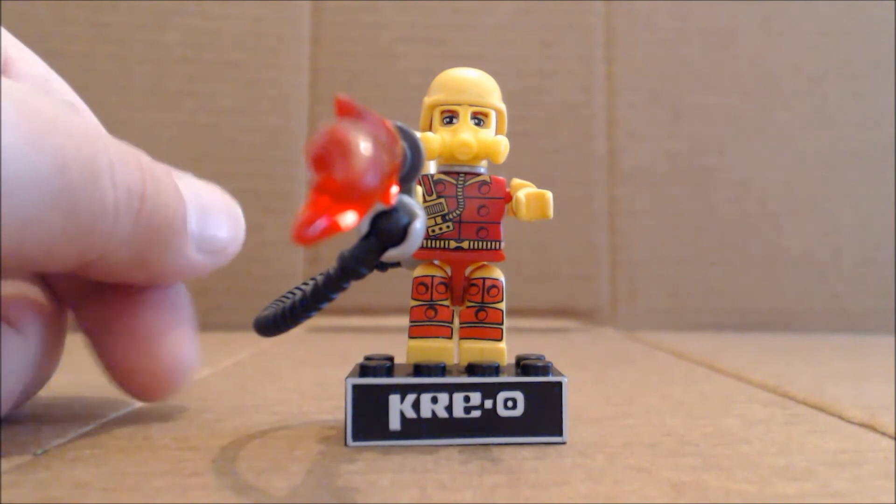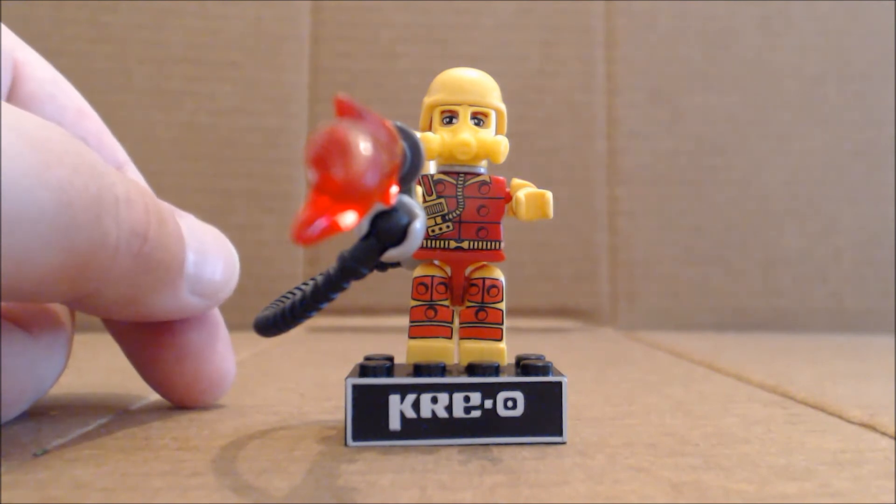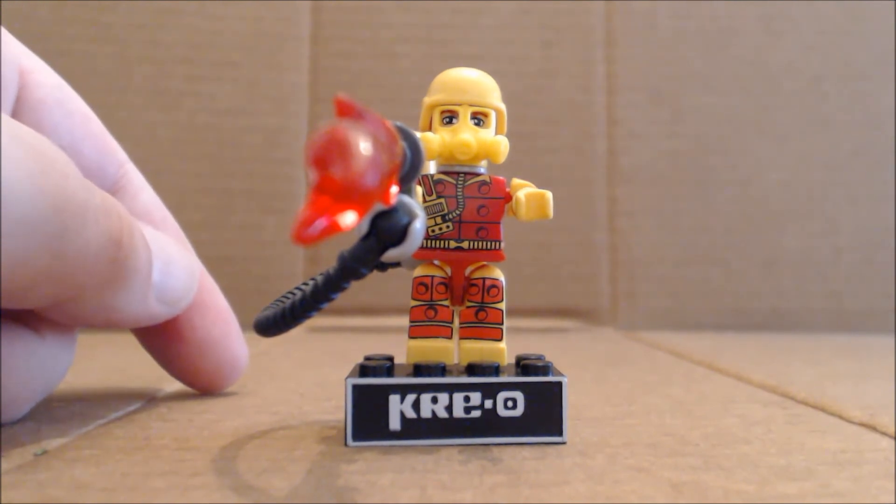But it's definitely worth a pick-up, and I think it would go great for whatever Creo build or display you have going, as the flame effect adds a nice little bit of imagery.